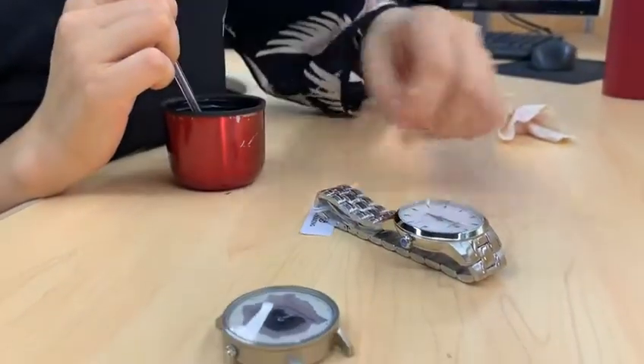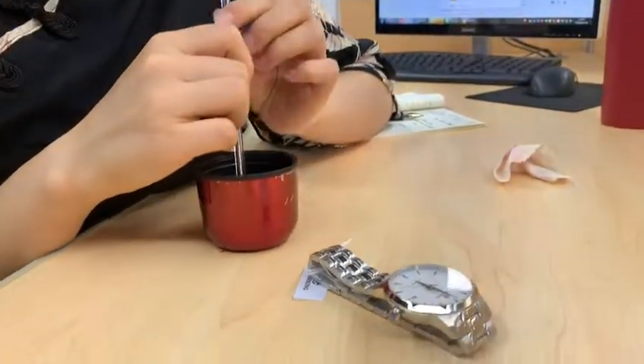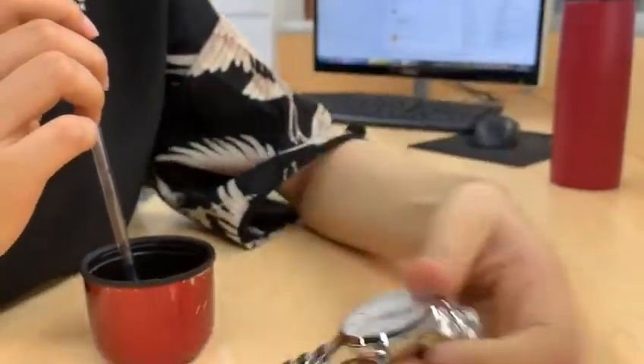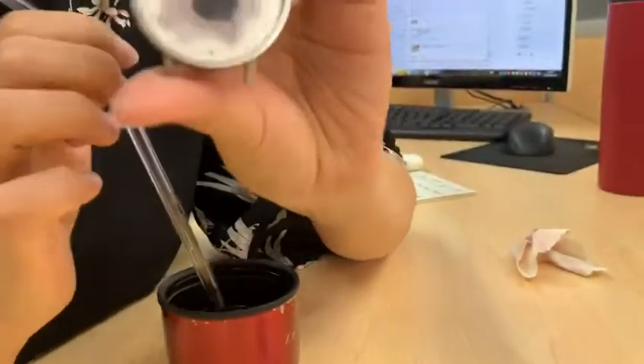I will now teach you how to use a drop of water to test if your watch is sapphire glass or not. For now, here is one sapphire glass watch, and this one is just normal glass.